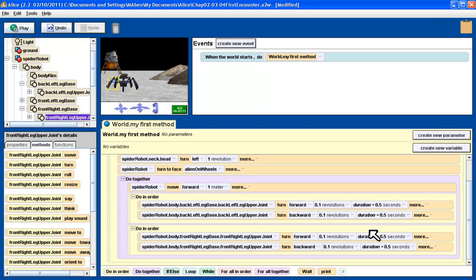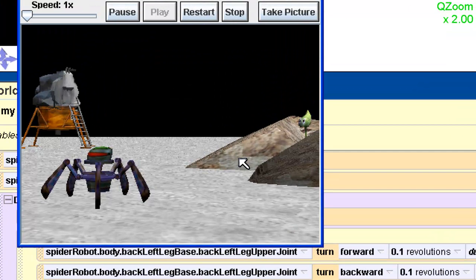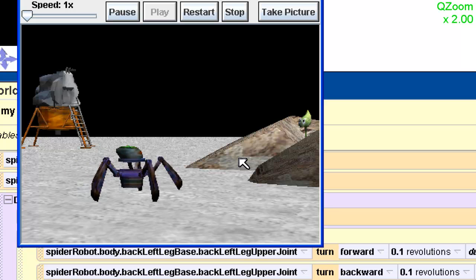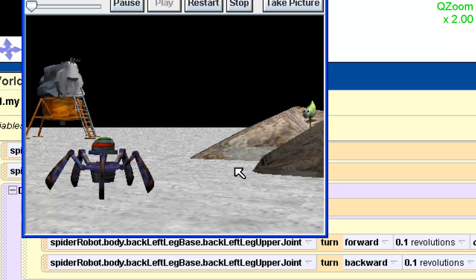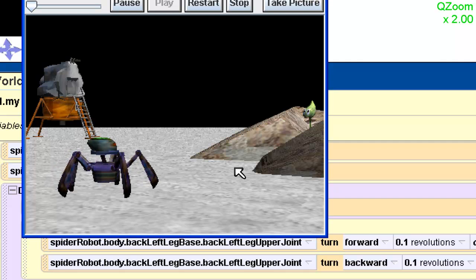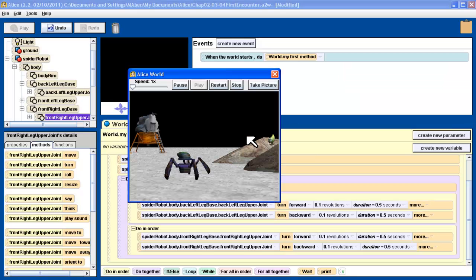Zoom out. We're going to push the play button again. Zoom in real fast — here we go — and we'll watch those legs. Now everything's in sync. That worked pretty good. We'll do it one more time so you can see it — watch the legs in particular. Now the motion of the robot and the motion of the legs begin and end together. Perfect.